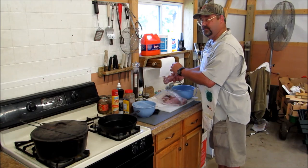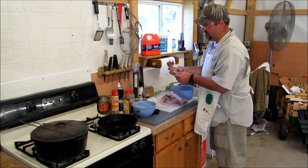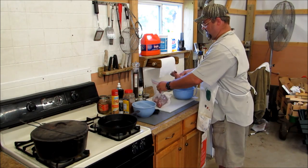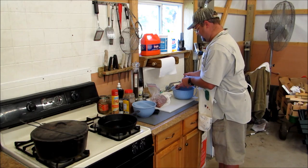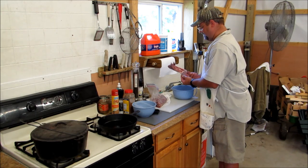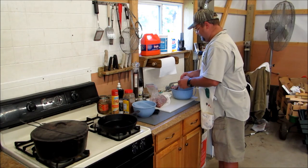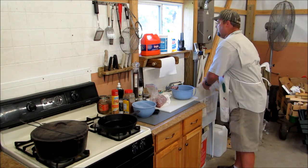You see I've got the squirrel right here. I might just zoom in on that, but I hope y'all can see what I'm doing. I'm going to wipe my hands off.